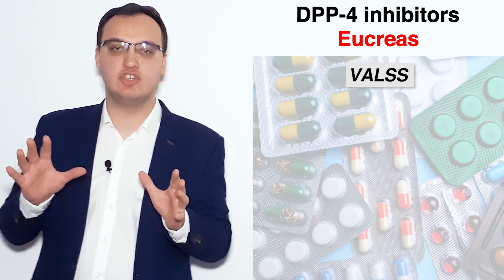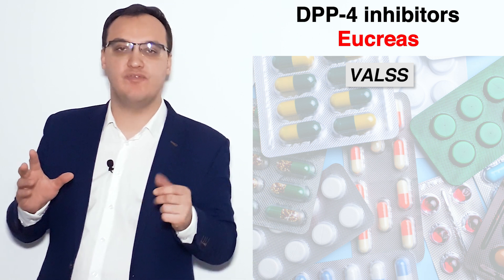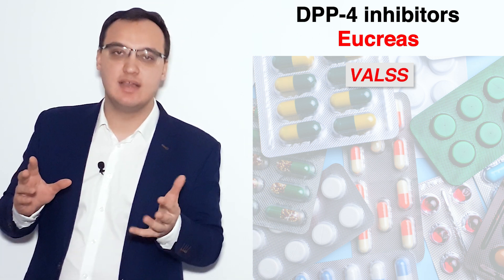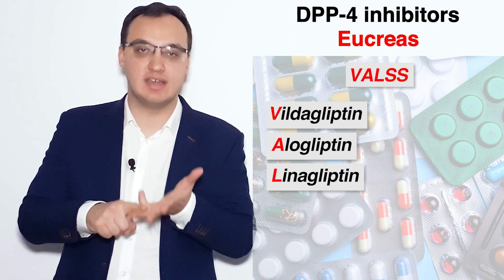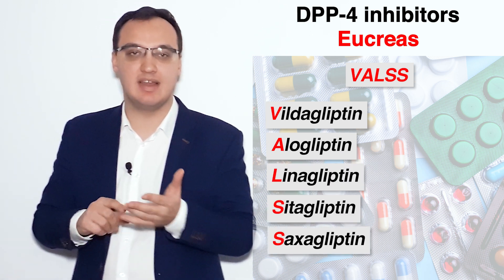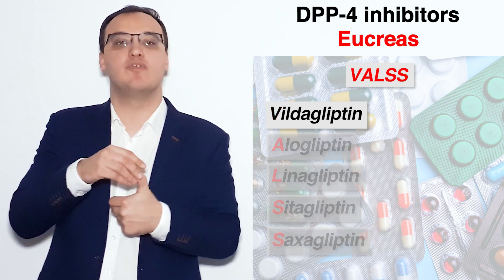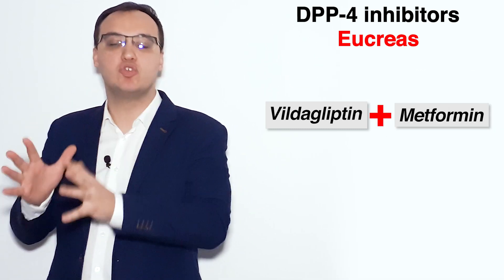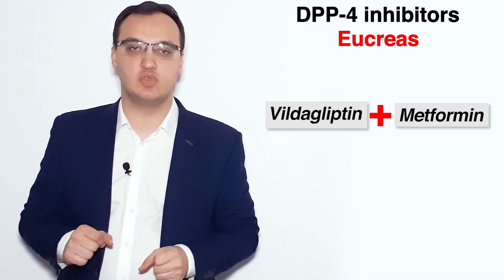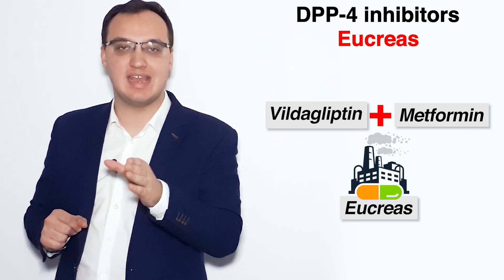I use the acronym VALSS — V-A-L-S-S — that stands for Vildagliptin, Alogliptin, Linagliptin, Sitagliptin, and Saxagliptin. Vildagliptin is one of the DPP4 inhibitors, and we combine it together with Metformin, our most preferred medication for diabetes, to make Eucreas.